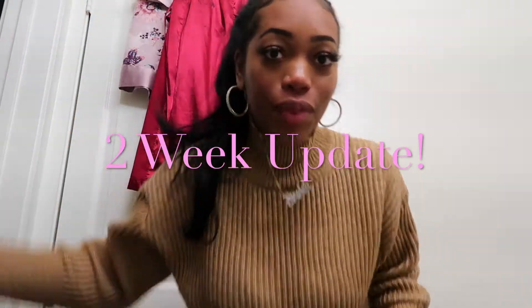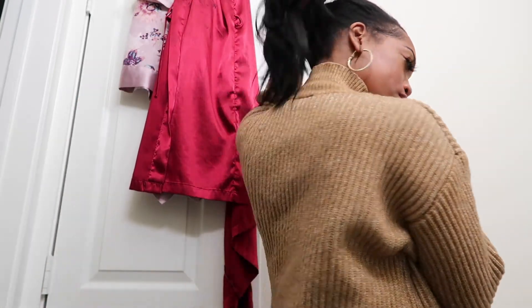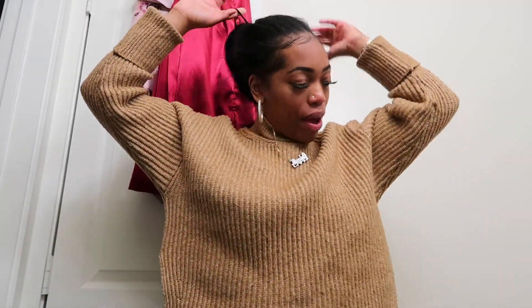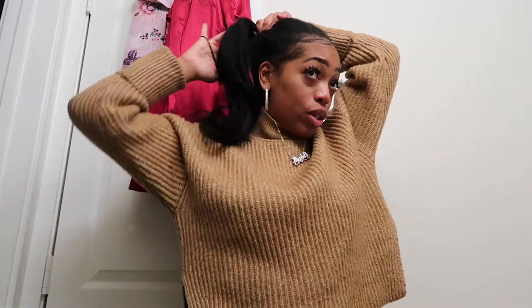Hello, hey y'all, welcome back to my channel. This is my 2-week update with my micro-links on 4C hair. I'm going to show you guys how my hair looks — right now I have it up in a pony. 2 weeks ago I got it done. I've only had to touch up my edges with a flat iron maybe twice. Other than that I haven't put any heat to my hair. The curls have dropped because I fell asleep without wrapping my hair a couple times — that's why the curls are gone. Also, it's raining and snowing here.